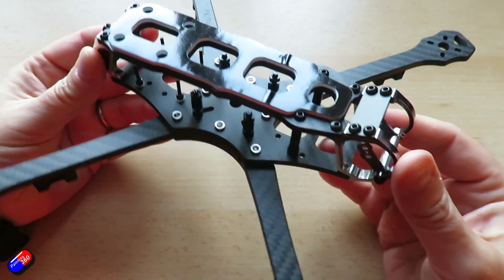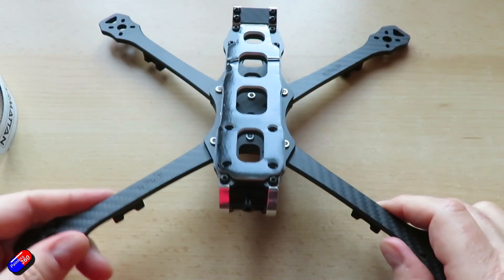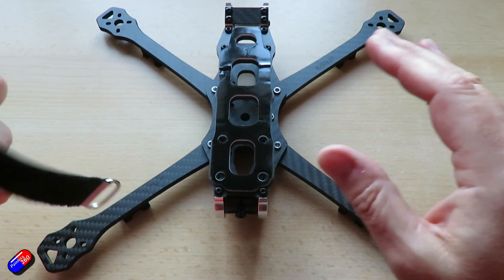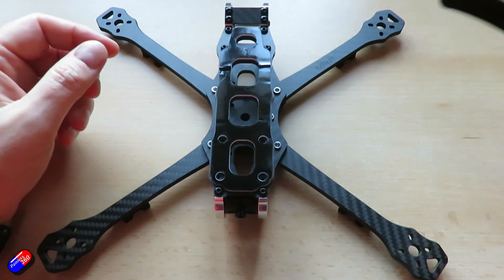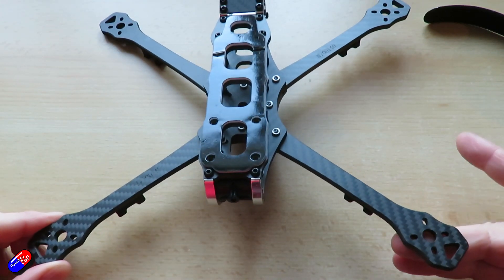This is available in both 5 and 7-inch arms. I've got the 7-inch arm version, and that was the starting point for me thinking — you know what, I'm actually going to do another build. Let's build a 7-inch explorer class with a different flight controller and different ESC setup, so we can try and show some different things.